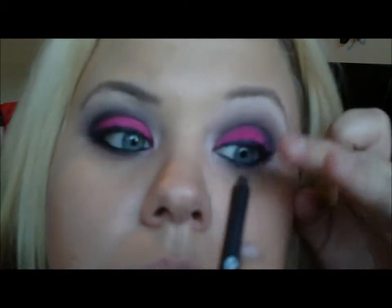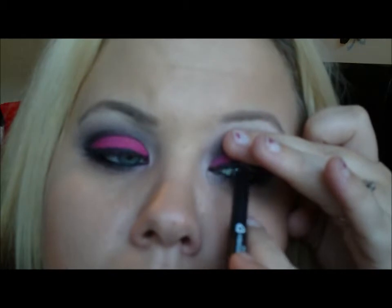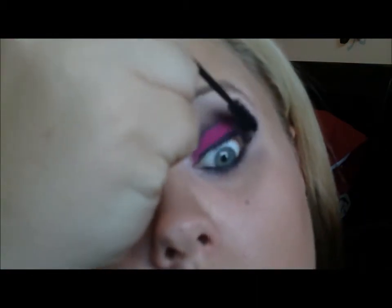Another thing you want to do is line your top lashes — your tight lining or your top waterline, whatever you want to call it. Next thing you want to do is your mascara, and my favorite is CoverGirl Lash Blast — the orange one.